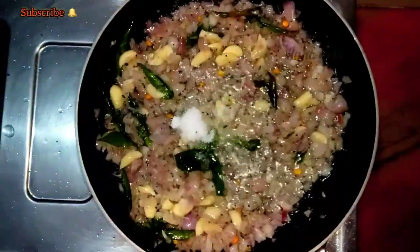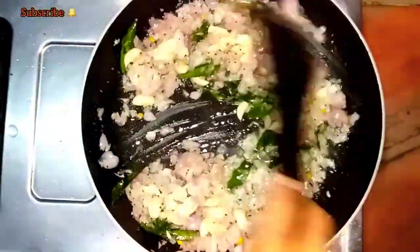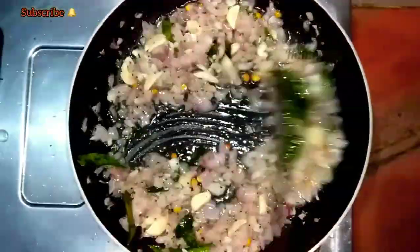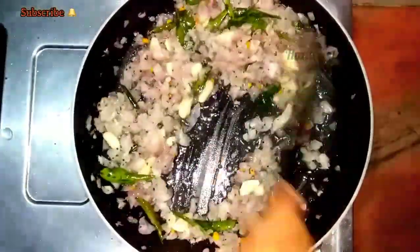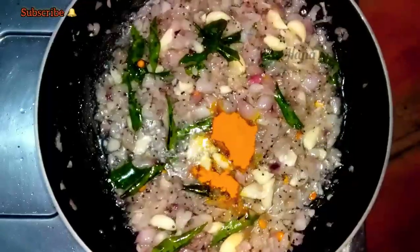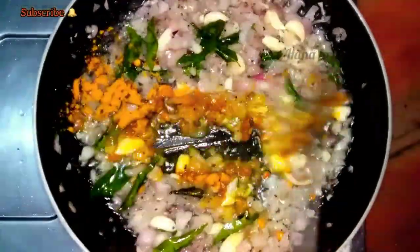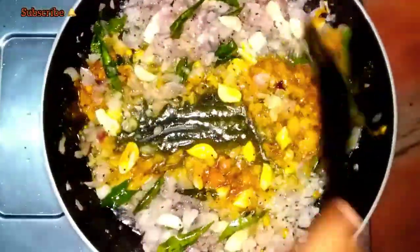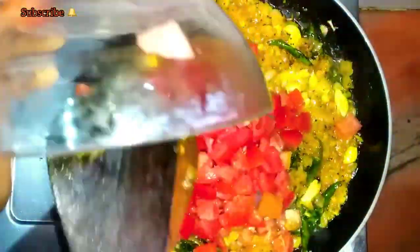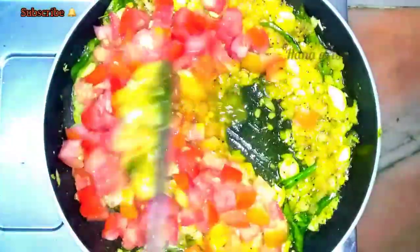We're going to do this another way but we'll blend it. We'll mix it into a new blend with this and mix it. We're going to use this one as well. Let's do this for a single bite and a little bite.